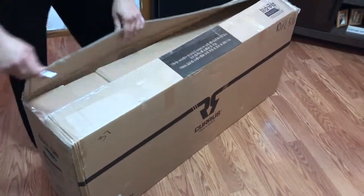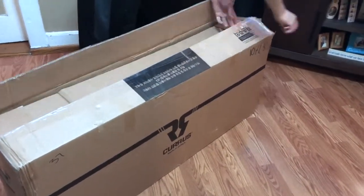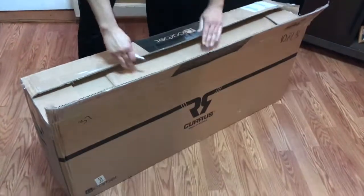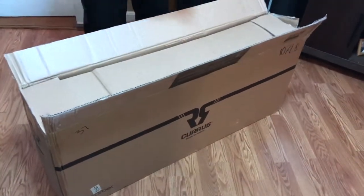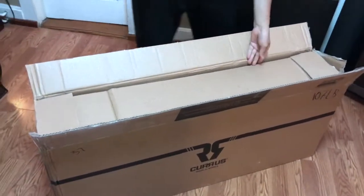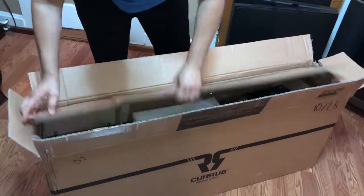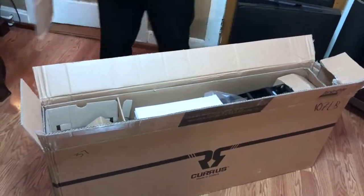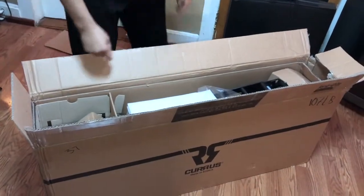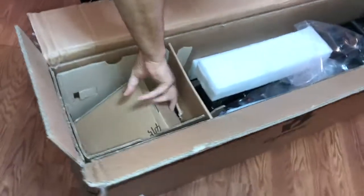Here is me cutting open the box with a very sharp razor blade — do not try this at home. Hire a professional to cut the box open for you. As for me, I have tons of experience cutting boxes open with a razor blade, but if this is your first time, please be careful. I'm just kidding around — I hate unboxing videos with a passion.